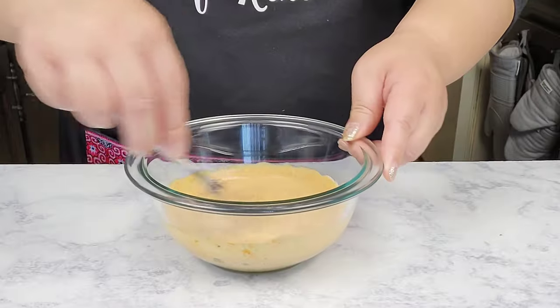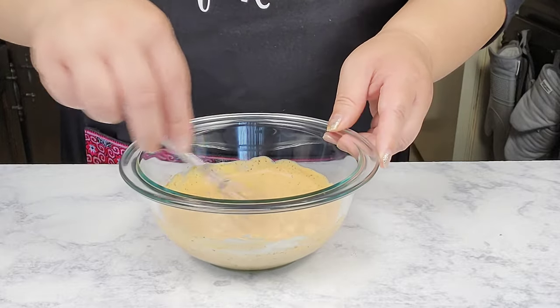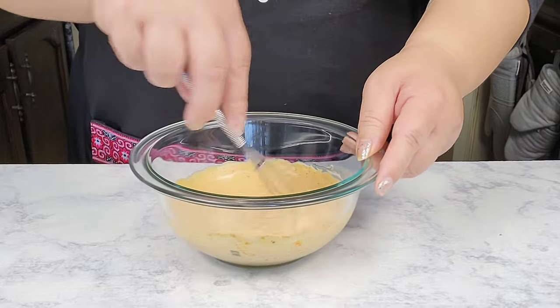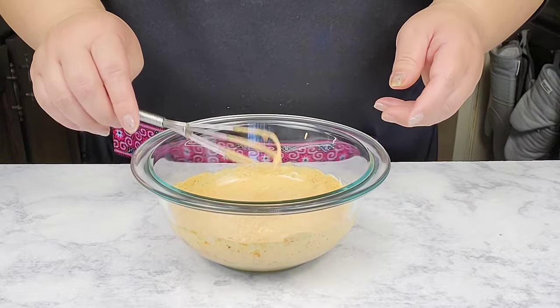If you want your burger sauce to be a little bit more spicy, you can go ahead and add some more cayenne pepper, but for me this is perfect. If you don't want any heat, just don't add any cayenne. You can store this in the refrigerator in an airtight glass container for up to a week.